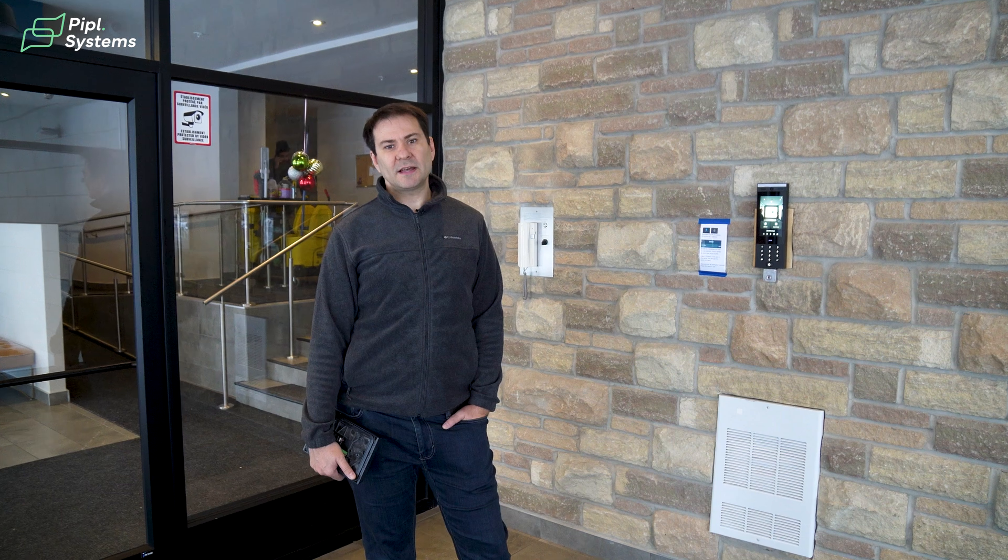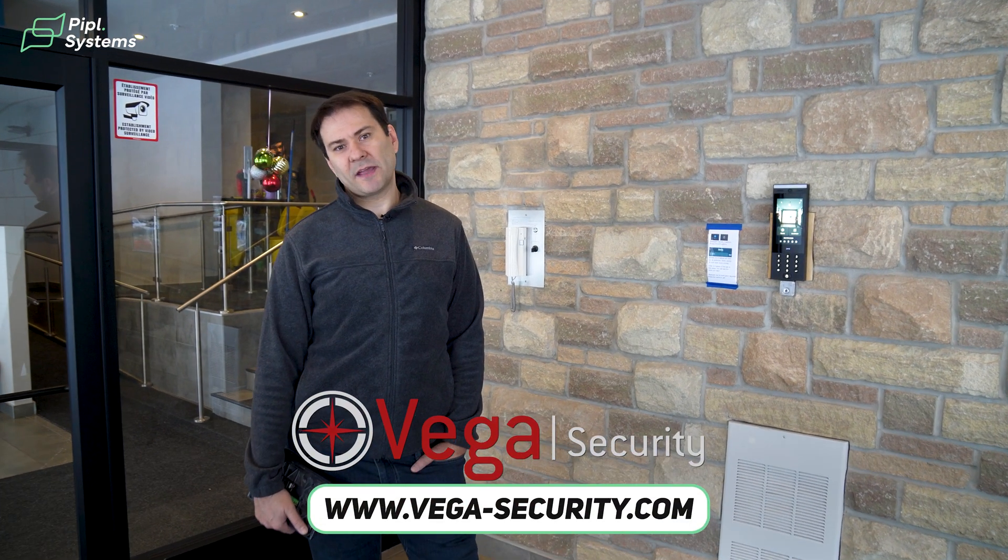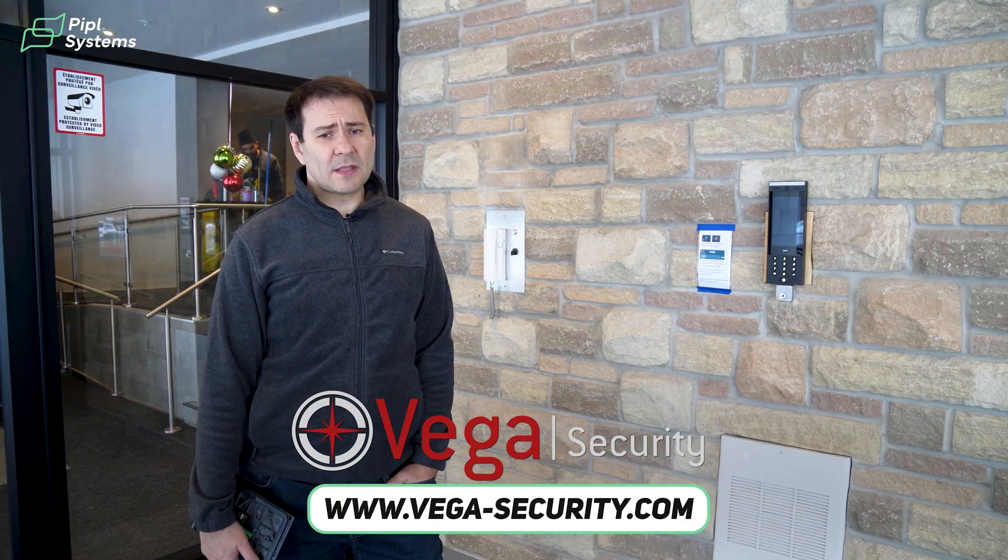Hi guys, my name is Alex and my company is Vega Security. We did this project in 2019.